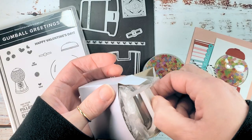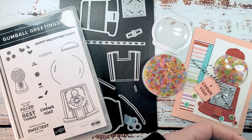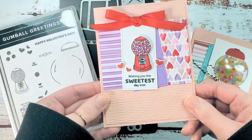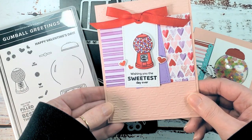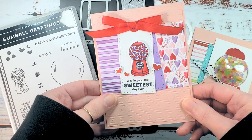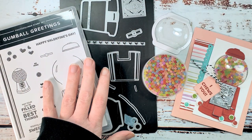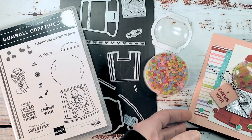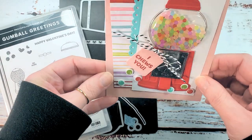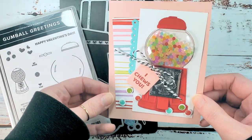Last week on Facebook Live we did a really cute Valentine kind of a flat gumball machine, no shaker card, and I wanted to show you the versatility and talk about some of the elements in this set and how it's definitely a great stamp set for some quick easy cards as well as these kind of wow cards that will really make your friends and family drop their teeth.